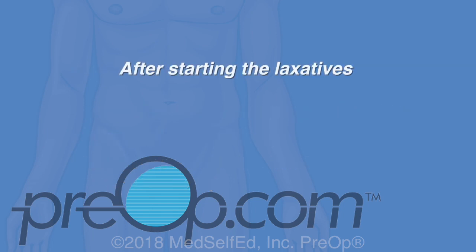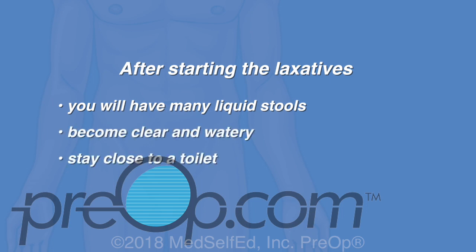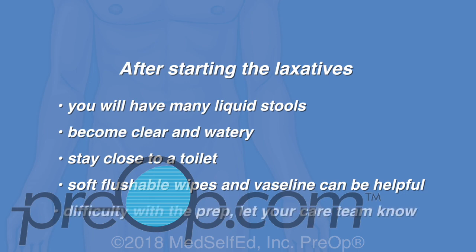After starting the laxatives during the prep, you will have many liquid stools that should become clear and watery. You will need to stay close to a toilet. Soft flushable wipes and Vaseline can be helpful if the skin on your bottom becomes sore. If you have difficulty with the prep, let your care team know before the procedure.